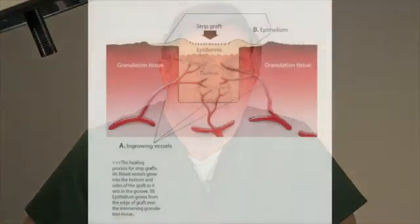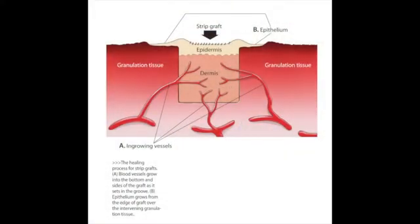Now the graft healing — how does the graft heal? These grafts have an advantage in their healing because they sit down in a groove. So blood vessels can grow into the dermis of that graft not only from the bottom of that groove but from the sides of the groove, giving us that advantage for blood supply. In addition, the granulation tissue has myofibroblasts in it — fibroblasts that take the characteristics of smooth muscle. They will attach to the sides of that graft and contract, thus widening the graft out and giving us a more cosmetic appearance. The third thing that happens is epithelial tissue will grow from the strip grafts out to cover the intervening granulation tissue. That's generally how these grafts heal in place.